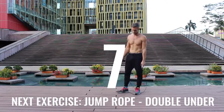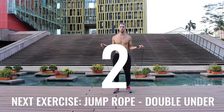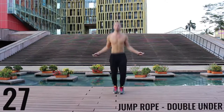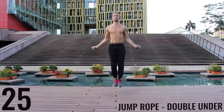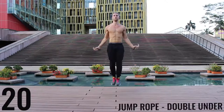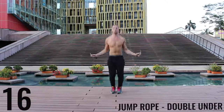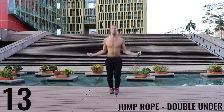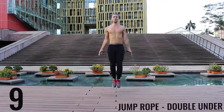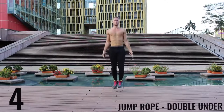You've got one more exercise and you're done for the day. Give it everything you have. If you can't do jump rope double unders, just do jump rope regular bounce as fast as you can. All-out effort — finish strong, 20 more seconds, you're done for the day. Five more seconds and you're done with this workout.